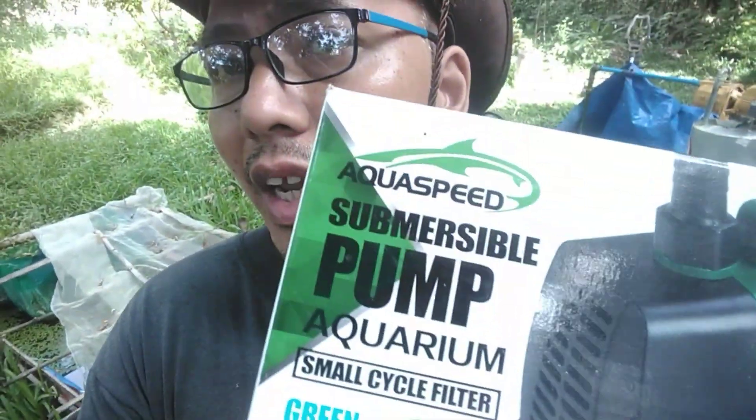In my last video — I'll put the link in the description below — we measured its output, but we were using only a half-inch hose to lift water to the filter and the output was low, because of friction and heat loss due to the small circumference, as covered in my previous Aquaspeed A4000 submersible pump review.